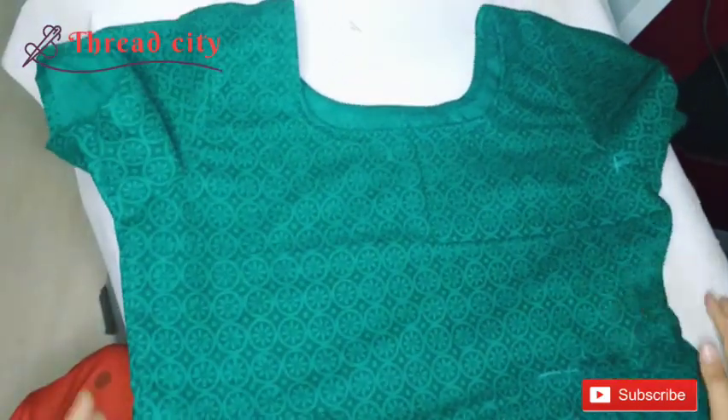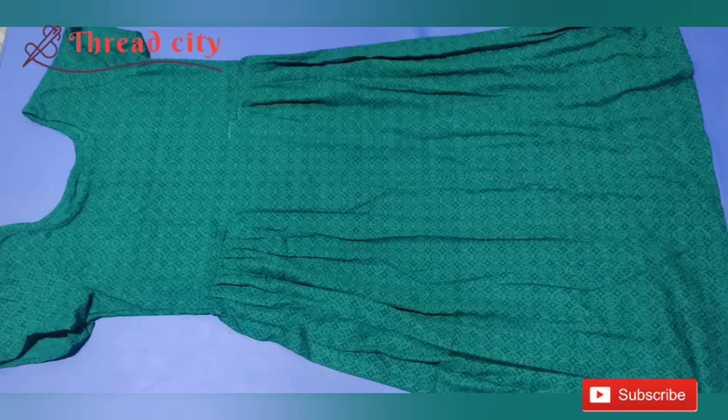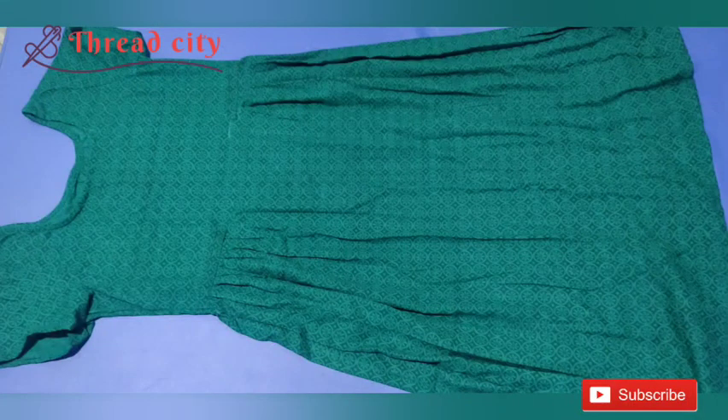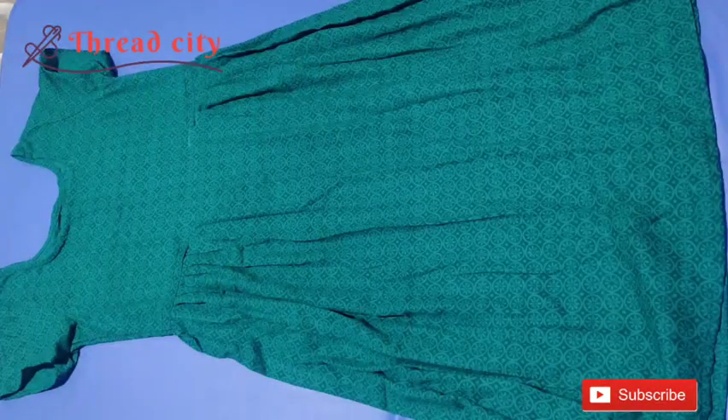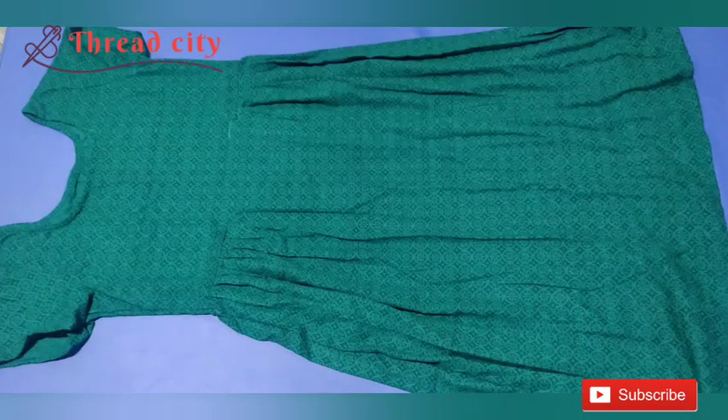Now we are going to do complete stitching with cross piece and sleeves. We are going to do two sides of the pleat, then a final look at the pleat. We are going to put a show button in the center. Please like and share the channel and subscribe. Thank you.